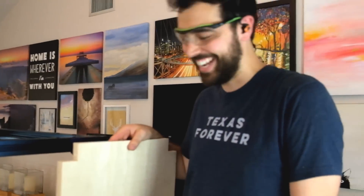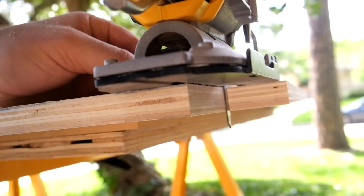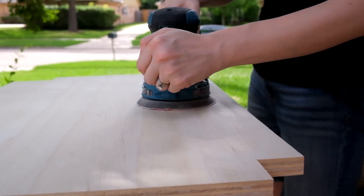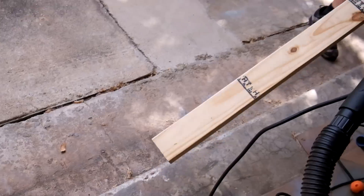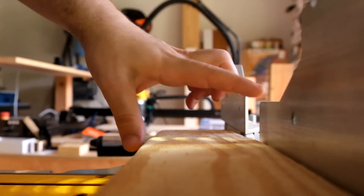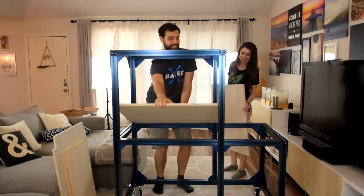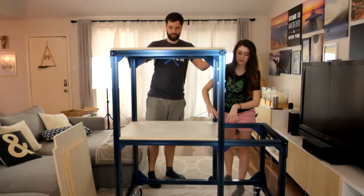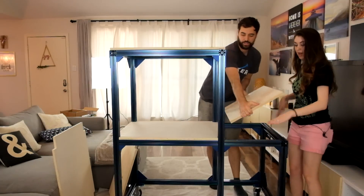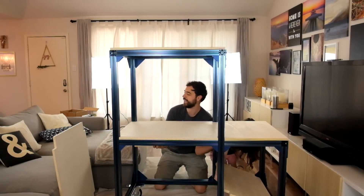I already know it doesn't fit — I just messed up one measurement, a little more. So we have all of our wooden shelves cut to size, they should all fit. You'll notice these two panels — we actually didn't do a continuous sheet, we did two different sheets so that in the future, if the printer we put down here is taller, we can move up this shelf and we don't have to cut our board in half. We also cut some 2x4s that we're going to attach to the underside of the shelves for extra reinforcement.